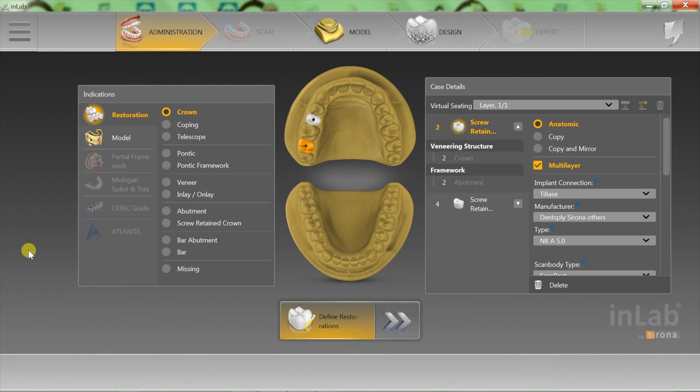The doctor does not have the option in his software to choose a three-unit bridge over the abutments for a cement-retained bridge, so he can only send you the screw-retained crowns or abutments.